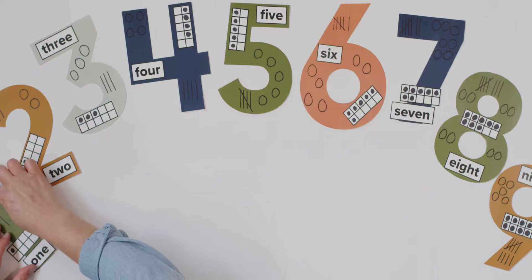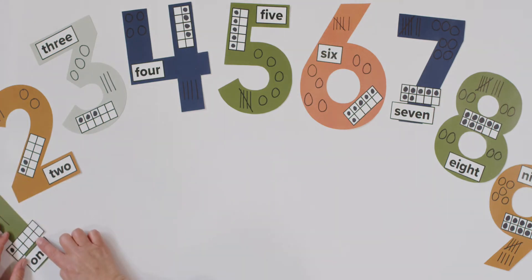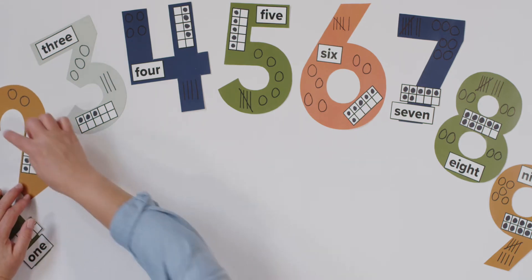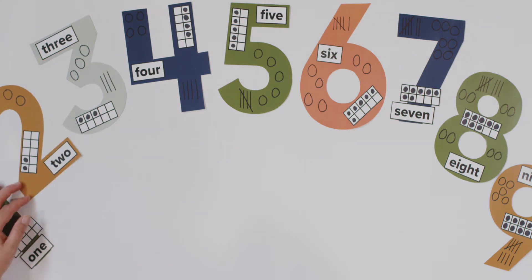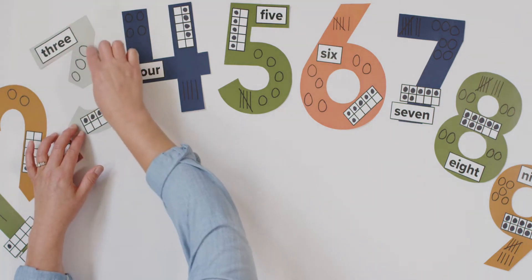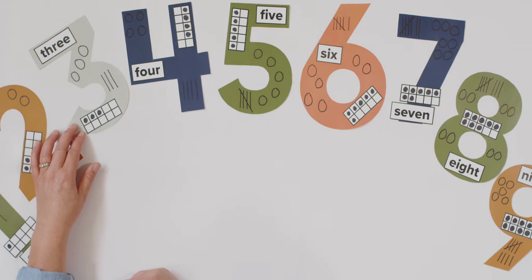Number one, here we go. Starting point at the top. One is fun, straight line down, and you are done. Number two, starting point, around and back on the railroad track. Number three, around the tree, around the tree. That's the way to make a three.